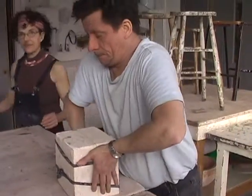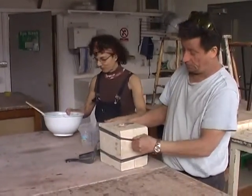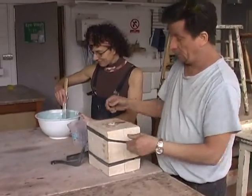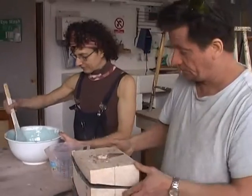In the tubes — bicycle inner tubes. Recycled. They're just the perfect thing; they've got the right tension, you can adjust them, unlike having a big selection of rubber bands that are never the right size.